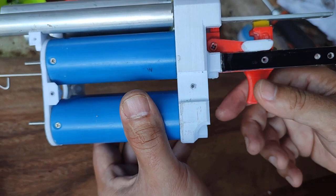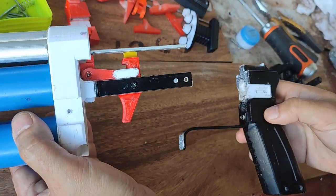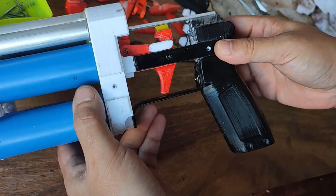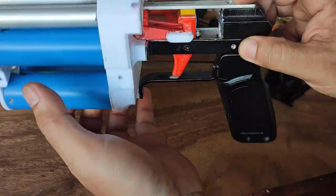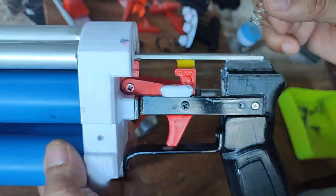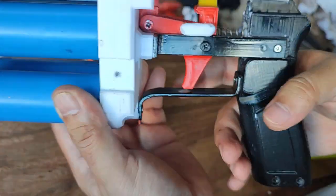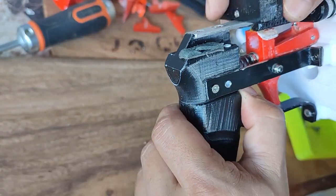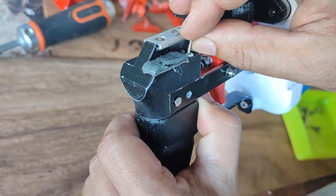Then it goes to the blaster like this. You simply need to attach two screws on two sides, another two here, and one screw with a nut. Then you can install the spring — it just goes right here. There's a stopper so when you pull it, it will not get removed — you just attach that screw right there.